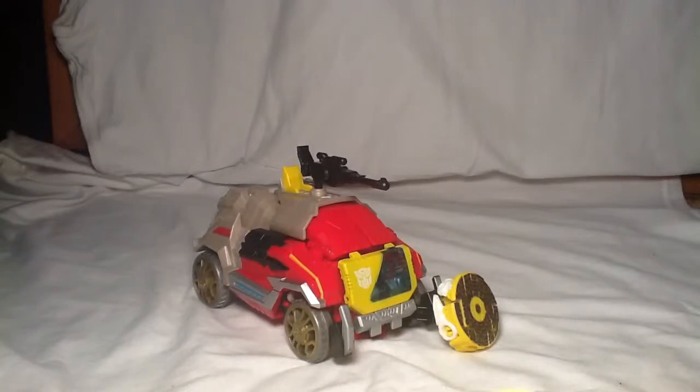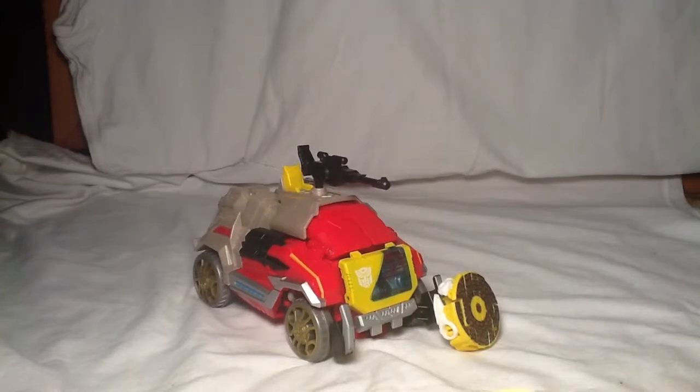Sorry the lighting kind of changed. We're going to be taking a look at Blaster, and honestly I really do like this guy. I'm glad I did get him, because ever since I saw him in the store, this is the only one I've seen — only one I've seen.